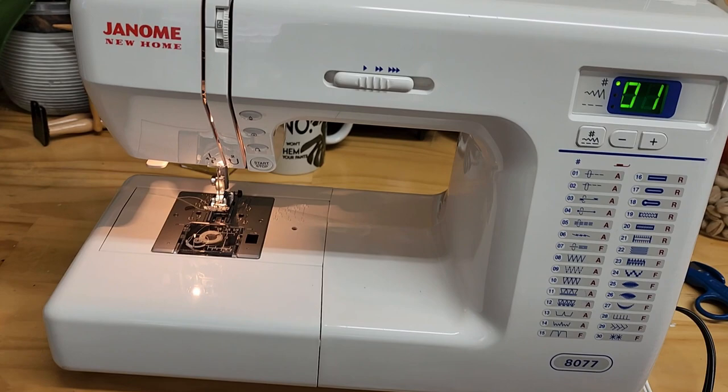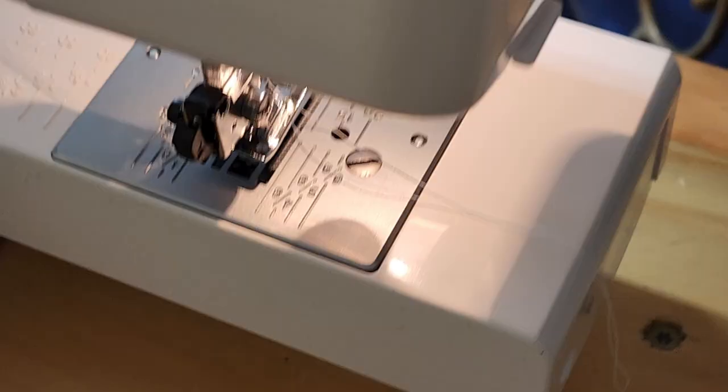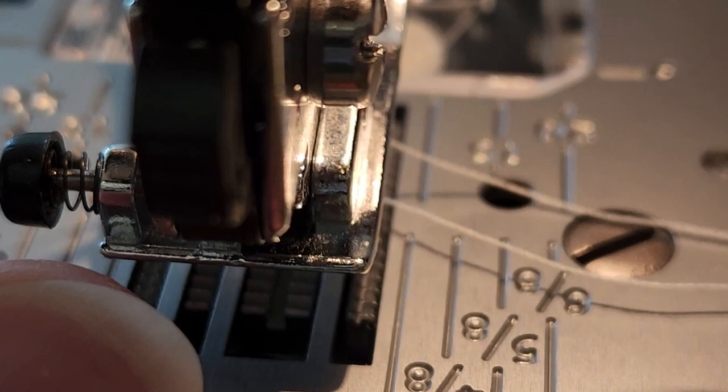Now here's the one I get asked about most: how do you do this on a home sewing machine? It's very simple as long as it has a button to drop your feed dogs. On this Janome, I reach around to the back and find this little slider button. Watch — the feed dogs drop out of the way, and you can move this button back and forth on the fly. This is actually a really simple machine to switch between regular sewing and free motion.